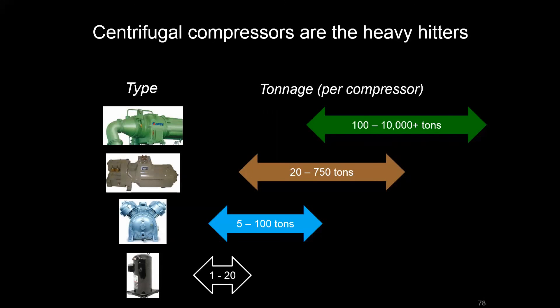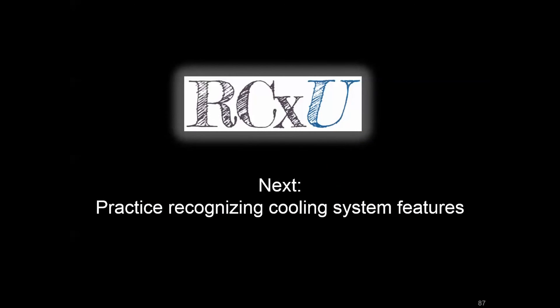To summarize, the heavy hitter is really the centrifugal chiller at the top end, while scroll compressors operate in a modular format to meet smaller and medium commercial HVAC loads. With that, we're going to move on to looking at some typical HVAC heating configurations. Before you do, there's a link in the comments section to take you to some practice exercises that will reinforce what we've learned looking at these cooling systems.